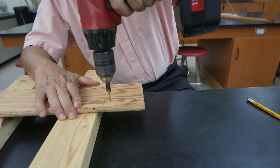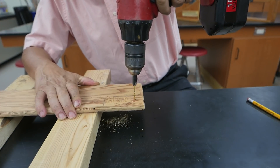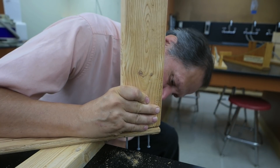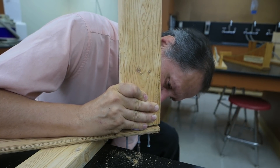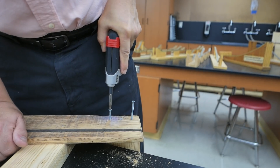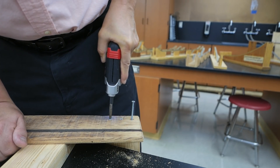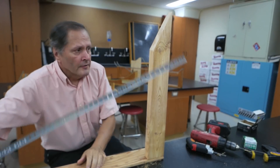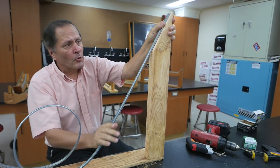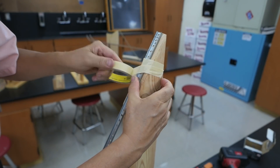My next step is drilling three pilot holes for the screws. This part's kind of tricky. I'm going to drive the first screw up from the bottom into that support, then I'll turn it over and screw the other ones from the top going down — it's much easier this way. Next we want to anchor the track to that support, and for that we're going to use these very small screws with a little bit of masking tape to hold it in place.